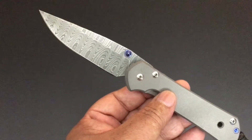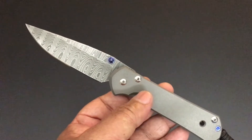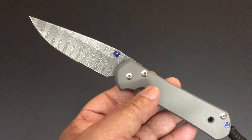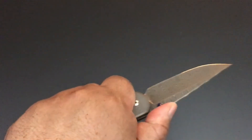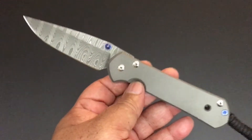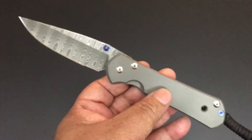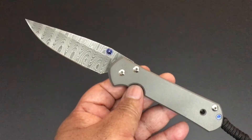That's the Ladder Damascus with Devin Thomas. If you can find them, they have Ladder Damascus, Raindrop Damascus, and Basket Weave Damascus. Usually when I grab a knife that I like with Chris Reeve, I try to get the whole pair. In this case I didn't, but I do have a small 21 with a Damascus blade as well — plain Jane body with a Damascus blade. You'll see that as we continue through the collection.